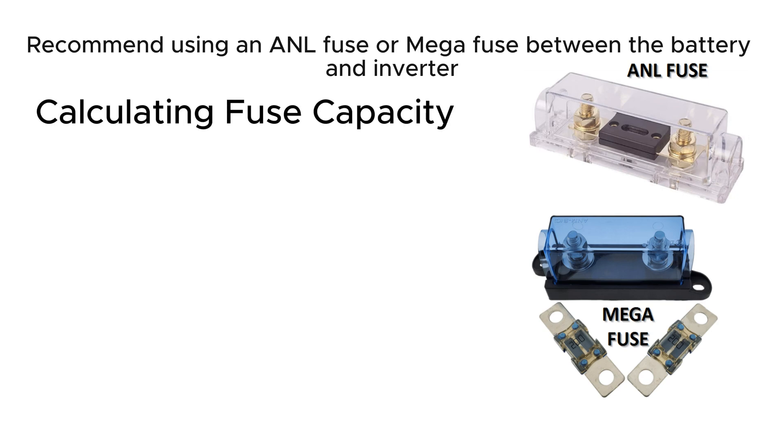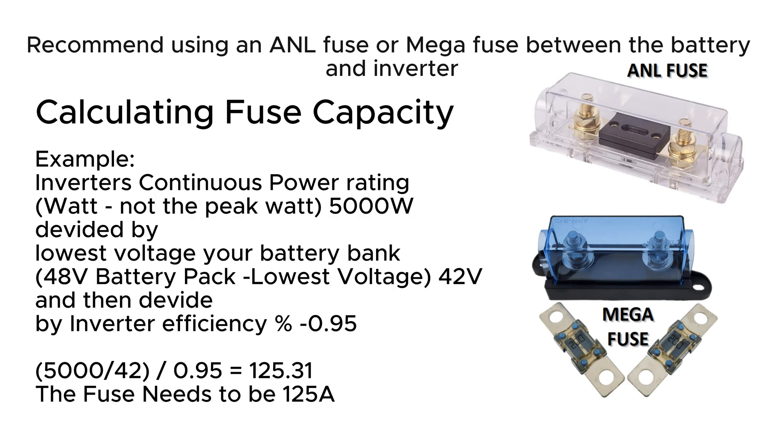Calculating fuse capacity: take the inverter's continuous power rating, divide by the lowest voltage your battery bank can reach, then divide by the inverter efficiency percentage.